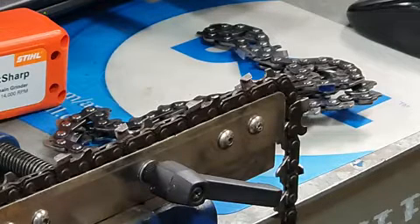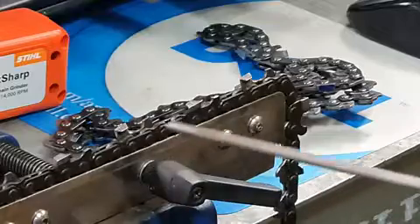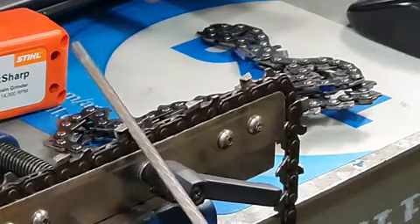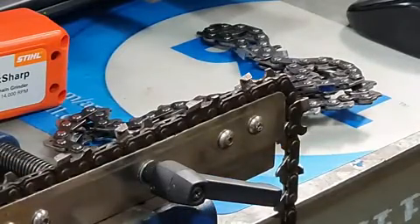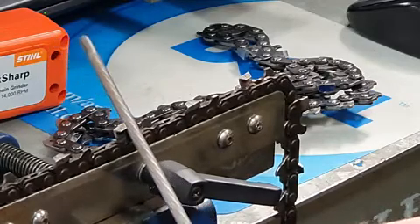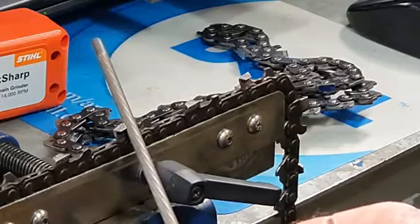How you file a chain depends on what chain you've got. Most chains are set at a 30-degree angle - that's the top plate angle as opposed to running parallel. When you push the file in, keep it level and parallel so you file straight, not up or down at an angle. On a brand new chain, it's a good idea to look at it with a magnifying glass to see the grind angles. Place the file into the groove and you'll see the 30 degrees - if you're off, you'll see a gap in the tooth. It doesn't take much to find the correct angle.